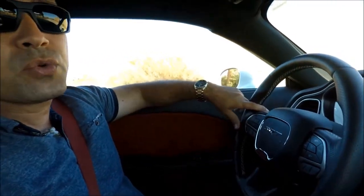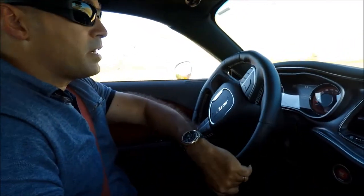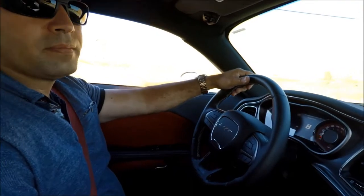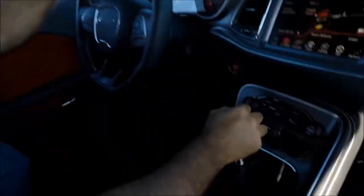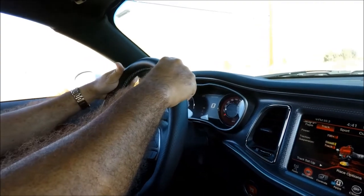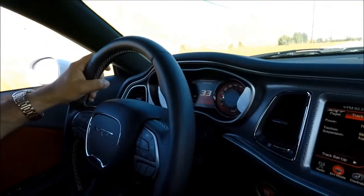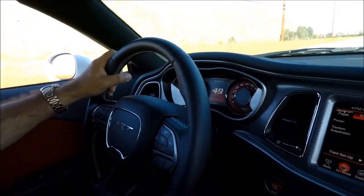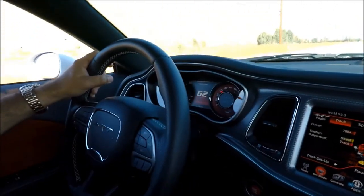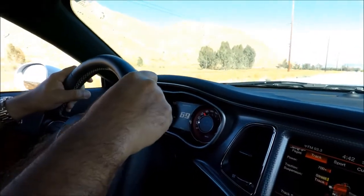So what we're gonna do now is actually do the launch control. Let's get set right here — remember the three steps: first gear, launch control button. And that's how you do the launch control.